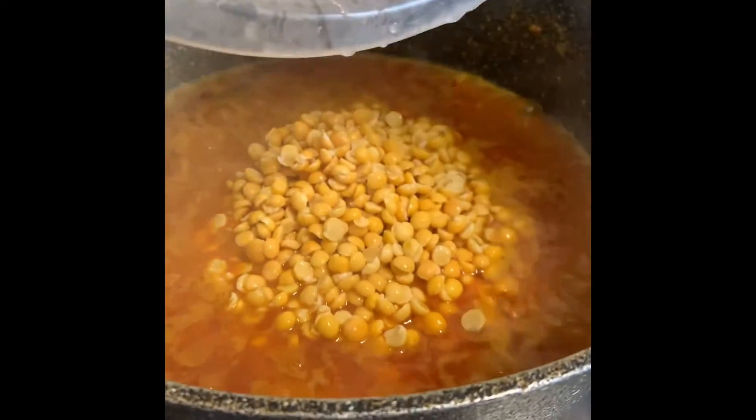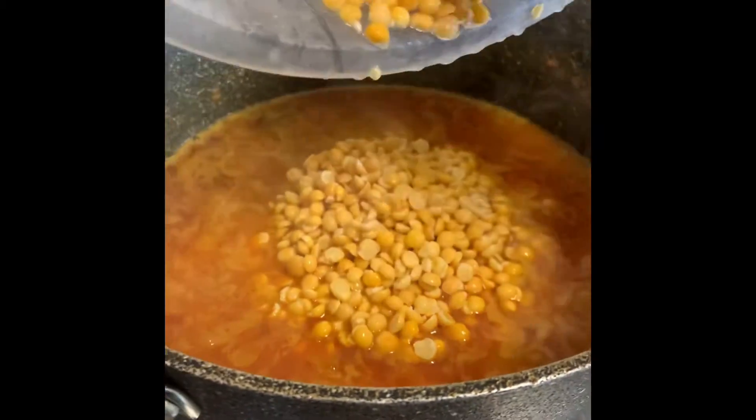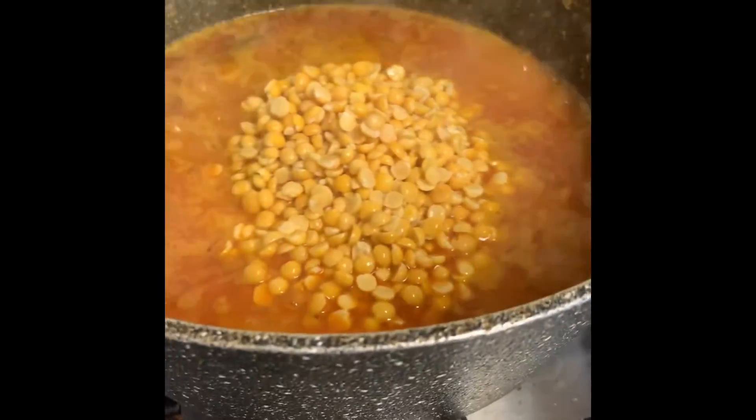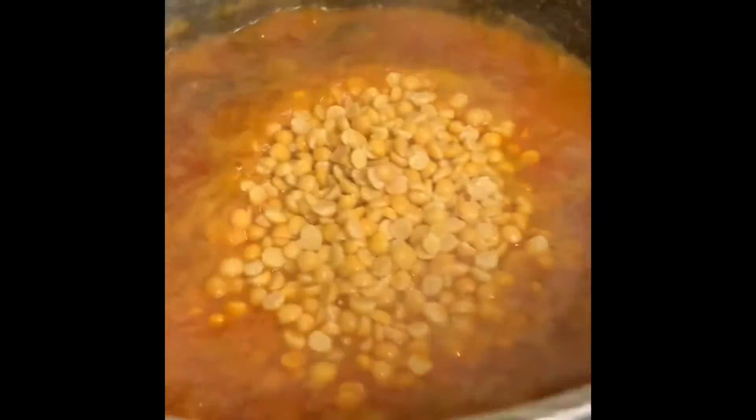I'm very fast. I'm doing a video on the show. I'm going to show you how to do it. It's fast.